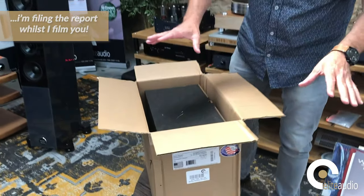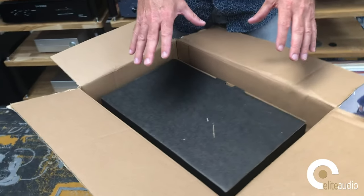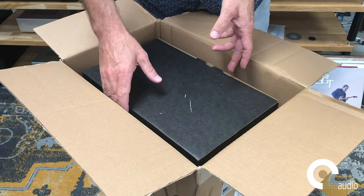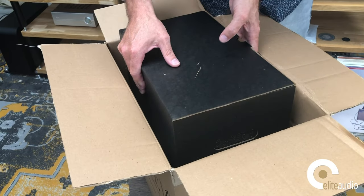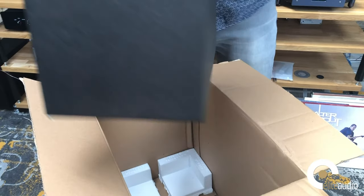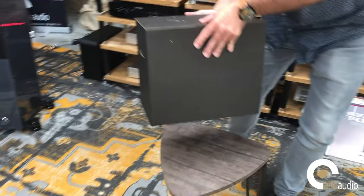What I like is we've got a box within a box, and even the box within the box is protected by polystyrene to ensure that in transit it's going to arrive in one piece. Grant's here lending a hand, which is very kind of him.